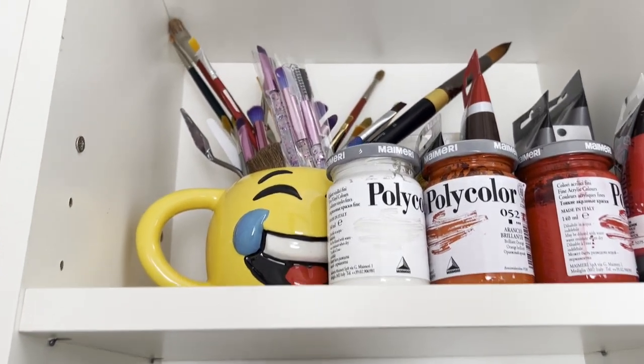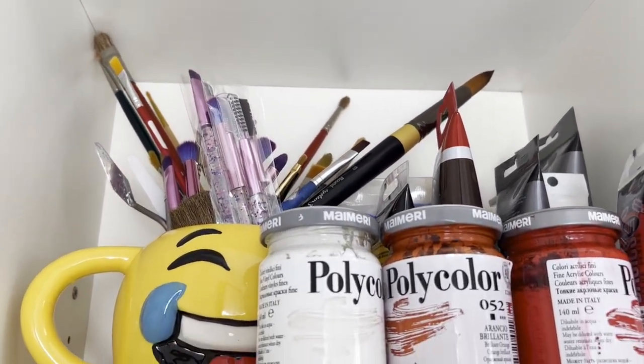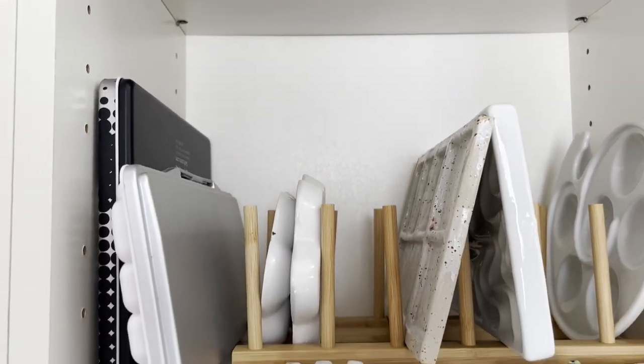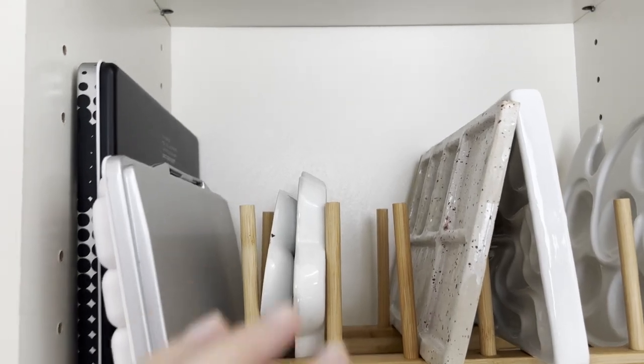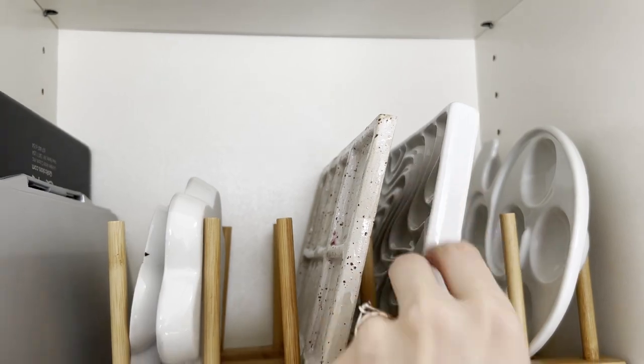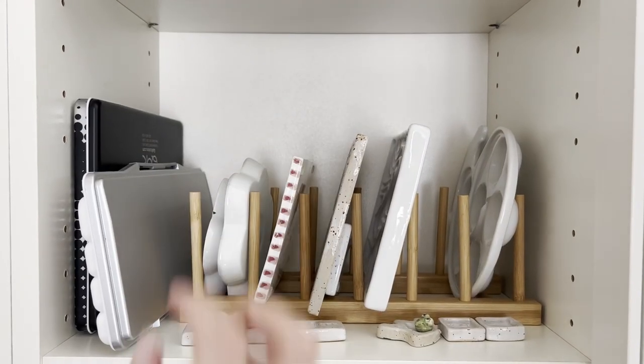On the other top shelf, I put all my acrylics and all the brushes I use for acrylic painting. This is a medium I don't use very often, so I put it on the higher space of the cabinet. Below, I have all my watercolor palettes — I put the porcelain ones in another bamboo rack that suits them very well. I think this is the best tool you can use to store your palettes.